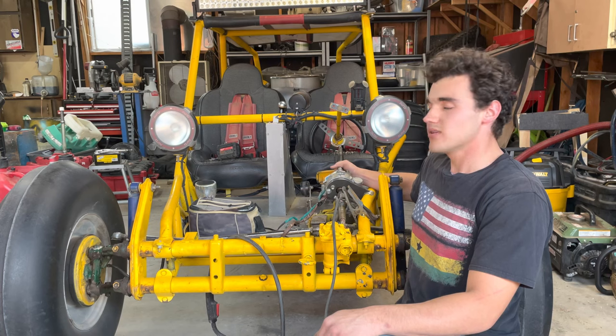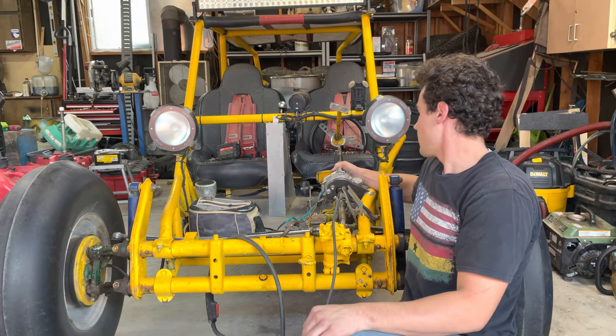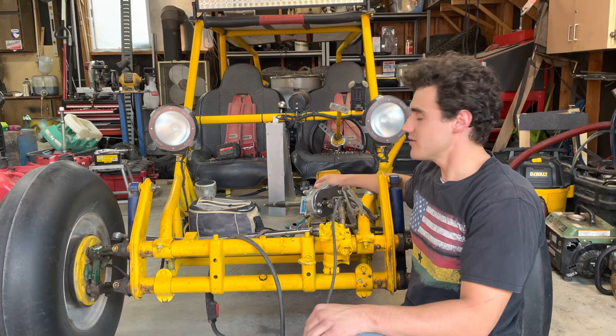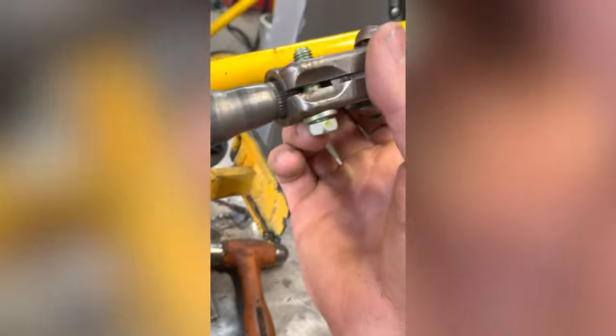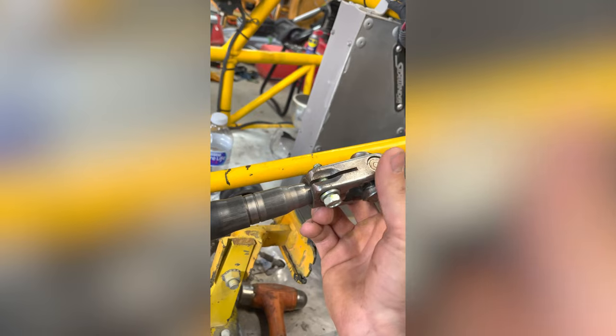Here we are on day two of project Prius power steering. Today I'm hoping to get this welded up to the frame, get both the universal joints connected, and also get the module mounted. Right here it's a little loose — I'm going to try and tighten that down so it centers that universal joint.